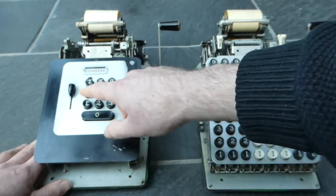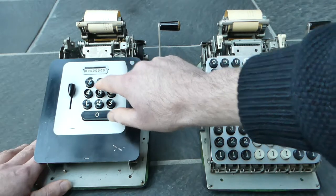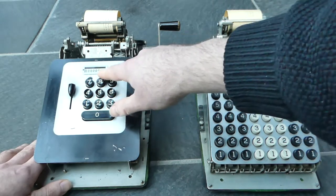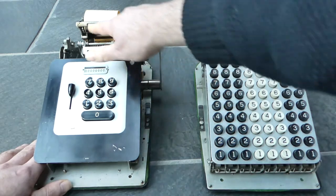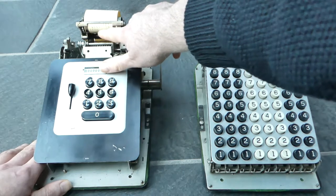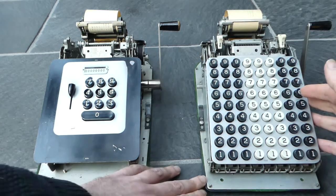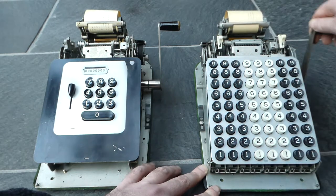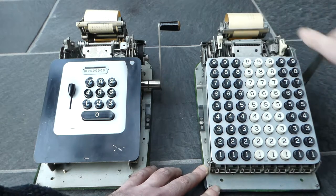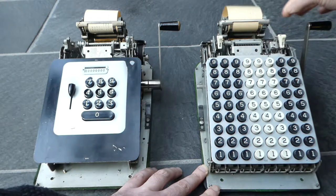The internal register has nine digits, but you can only do eight digits of input. It stops after you've entered eight digits, but when you print the total you'll see that it does have an extra digit, so it has nine digits in the internal register. Obviously this one also has eight digits of input. This one doesn't print quite as clearly — the ribbon is a bit dried out.